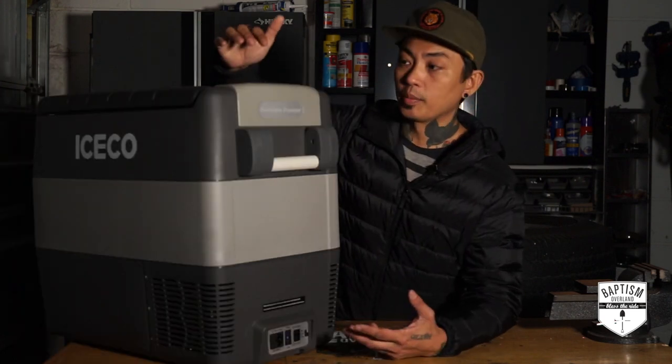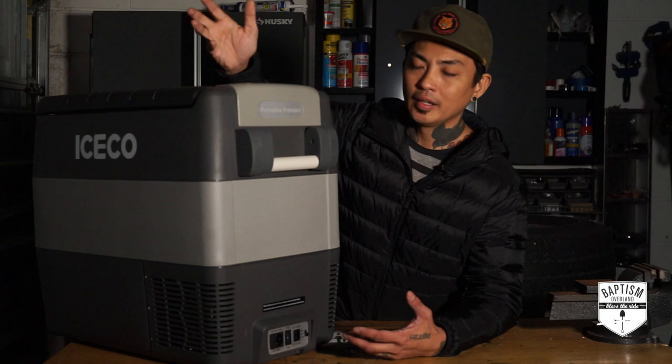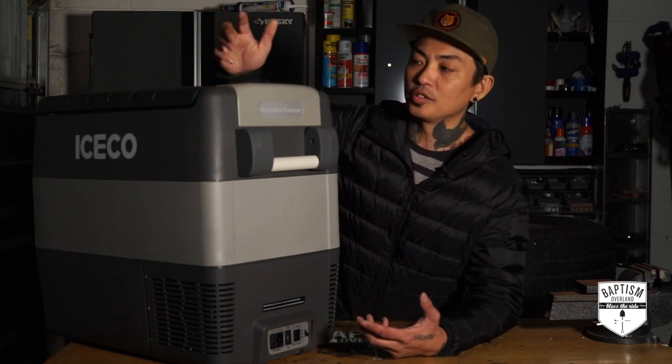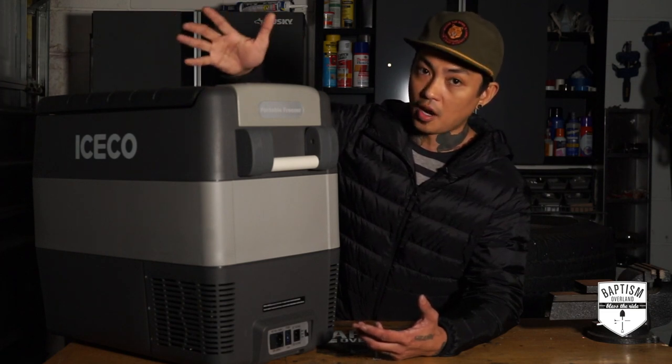I've already said this before, but I also liked how they have all the buttons on the control panel — it's super clean, just very simple. You turn it on and anyone can figure this out; it's not really hard. You just turn it on, set the temperature, and you're off to the races. I like how simple this thing is to operate.